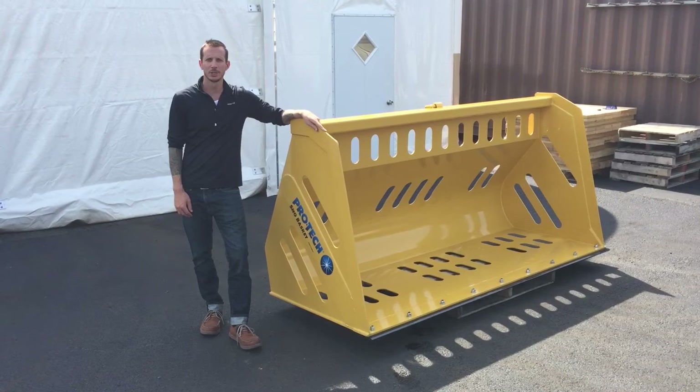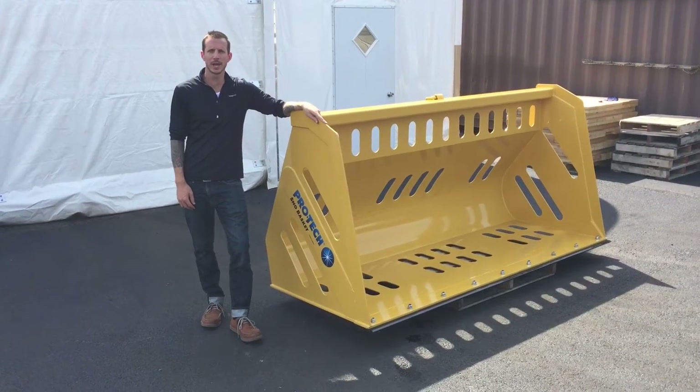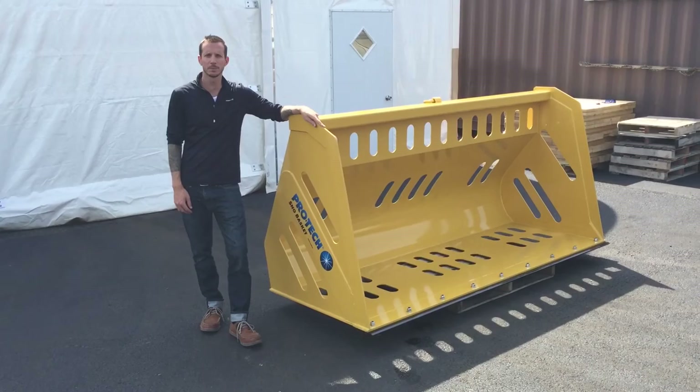Thank you for watching today's video. For more information on the snow basket, check us out at snowpusher.com. And as always, thank you for using ProTech.